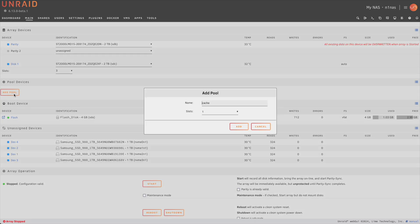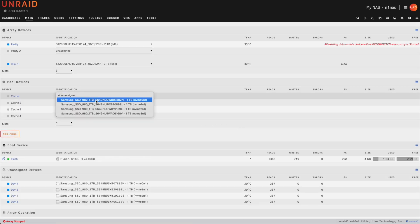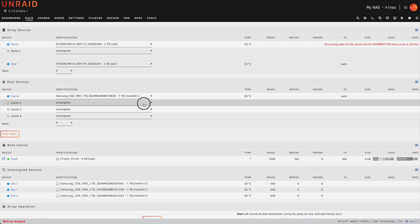Next, let's click on add pool. We're going to leave this as cache, but we're going to say that we need four slots, then click add. Now we're going to go ahead and start assigning our NVMe drives to this cache pool.